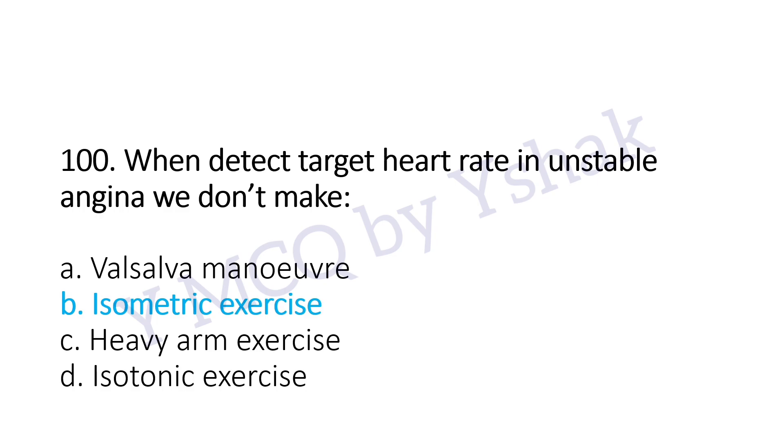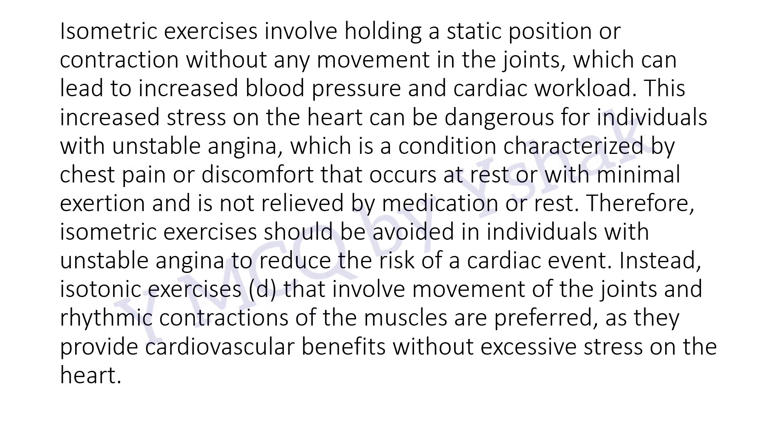The explanation for this question is: isometric exercises involve holding a static position or contraction without any movement in the joints, which can lead to increased blood pressure and cardiac workload. This increased stress on the heart can be dangerous for individuals with unstable angina, which is a condition characterized by chest pain or discomfort that occurs at rest or with minimal exertion and is not relieved by medication or rest.